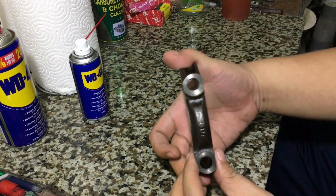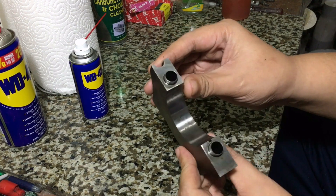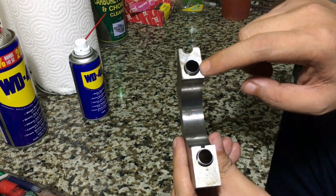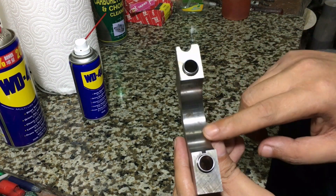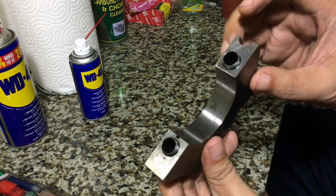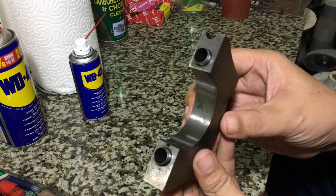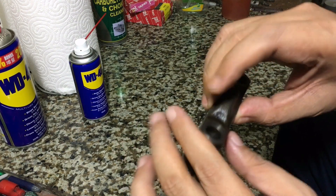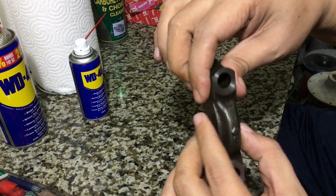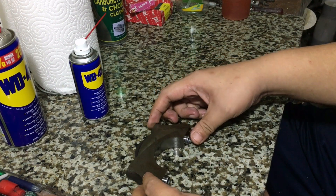This is number 5 main cap. We want to reiterate — and we can't repeat it enough — make sure these mating surfaces, both sides, are always clean before you assemble. Do not wipe with a rag or tissue paper because it might leave even a hair strand, which can throw off the bearing crush. And when the bearing crush is off, you change your oil clearances — you basically throw away the oil clearances you were shooting for in the first place.